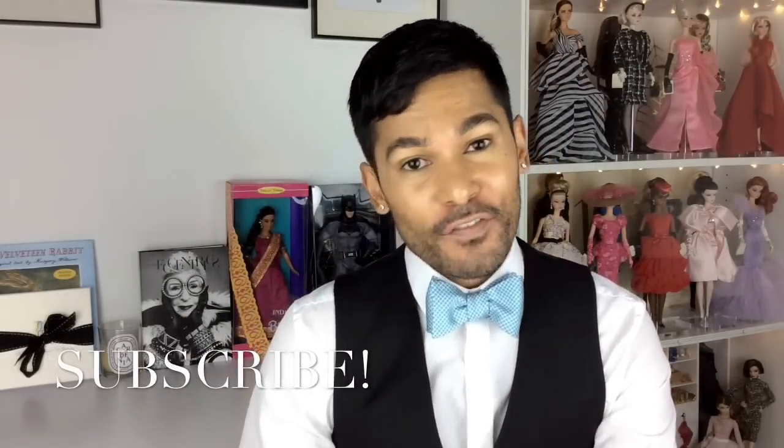Hey guys, it's Suresh. Welcome back to my channel. Thank you so much for joining me for another fun doll review today.